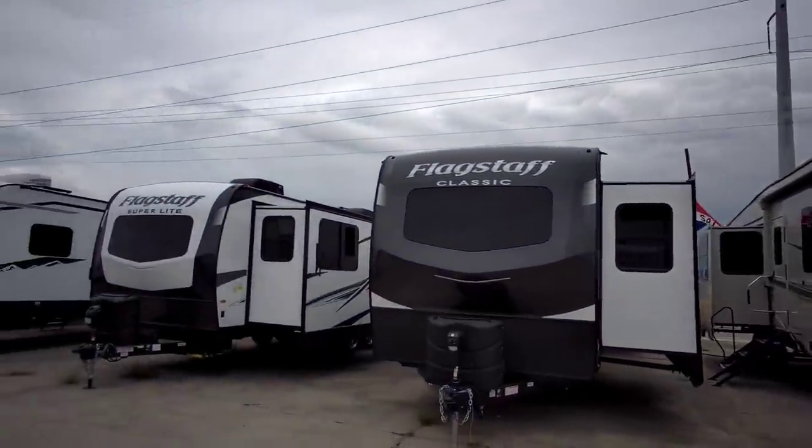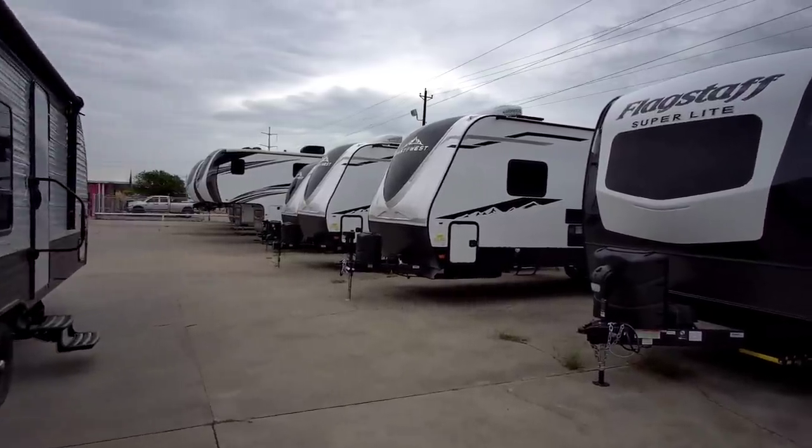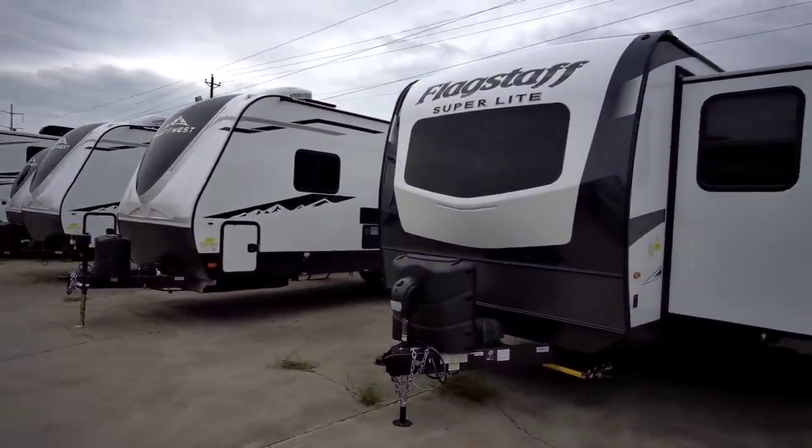What's going on guys? Today we are out here at Ron Hoover RV and Marine in Corpus Christi. We are going to take a look at this really cool Flagstaff Superlight Travel Trailer.